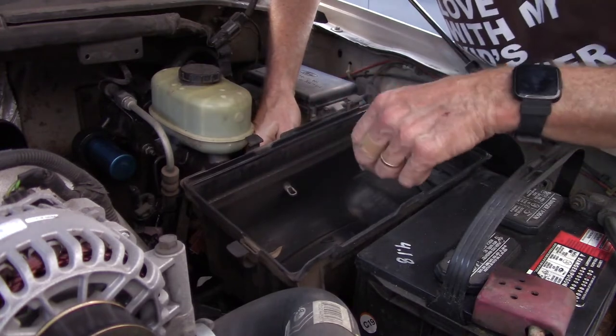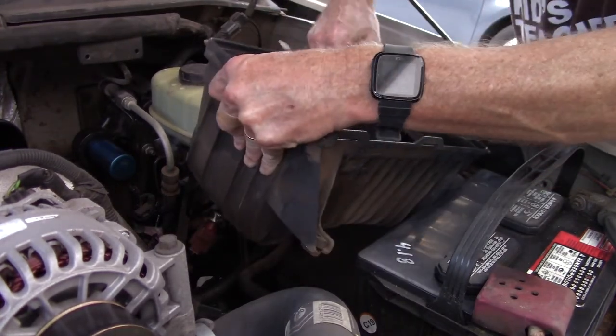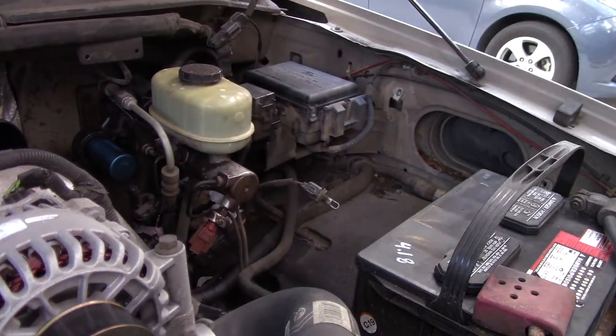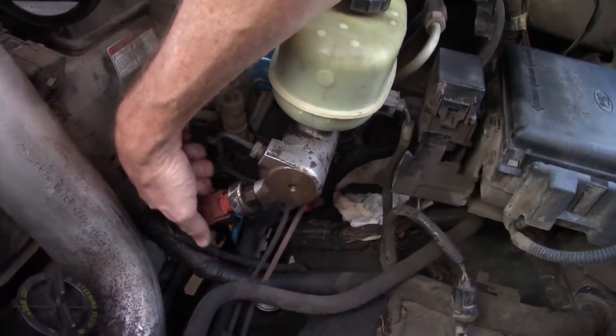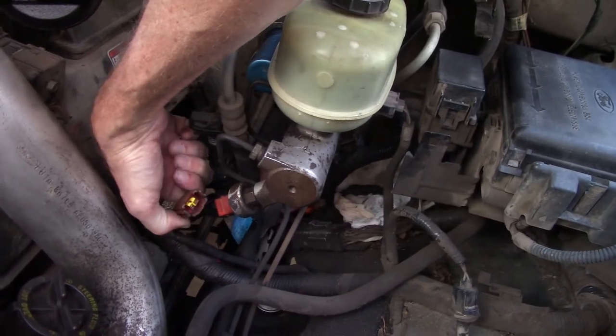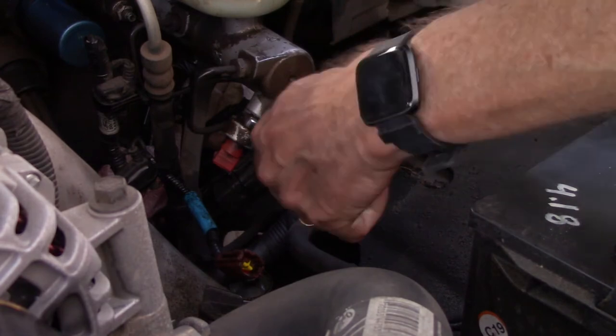It's a twist — turn 90 degrees and it pops right out. That will be replaced. To actually pull it off the fitting, you might not believe this, but this takes a nine-sixteenths socket.